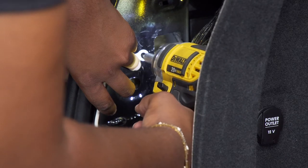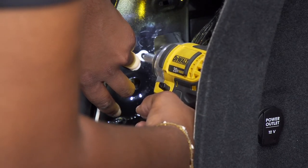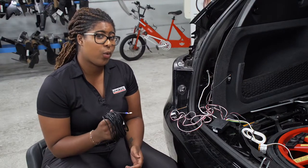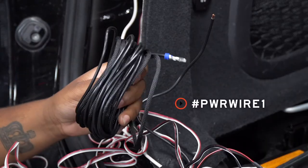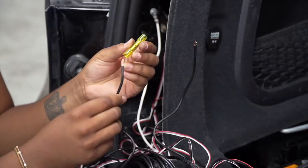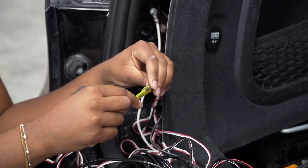Back on the driver's side, we're going to ground the white wire to the body behind the paneling using the provided self-tapping screw and a quarter inch socket. Now we'll be connecting our power wire to our black wire on our converter box, using U-Haul's exclusive power wire which includes protective loom to shield the wire from the elements. We're going to connect our power wire and our black wire using the heat shrink butt connector.